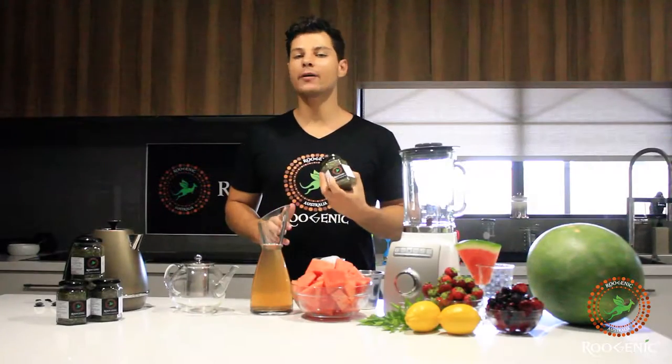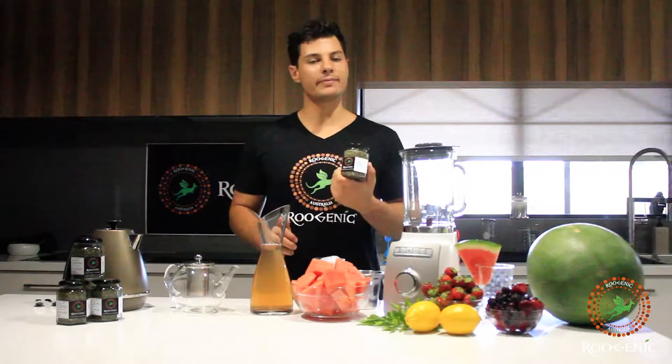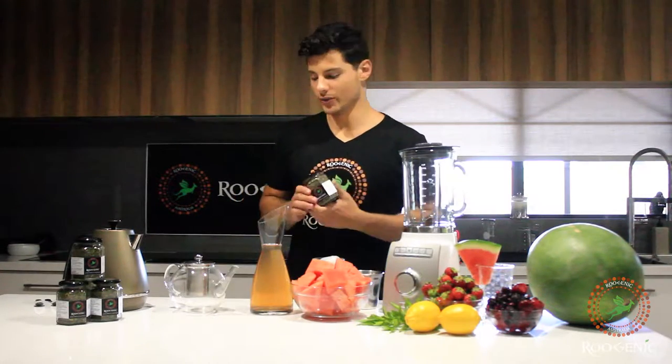Hey guys, so today I'm going to show you how to brew our organic lemon, myrtle and mint tea and some of the things you can do with it.